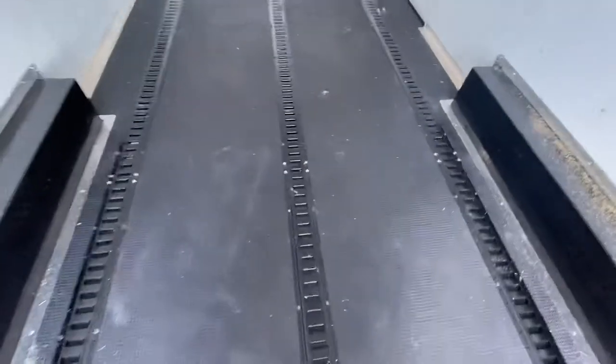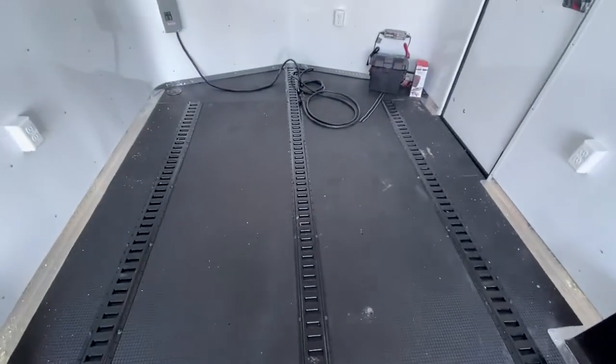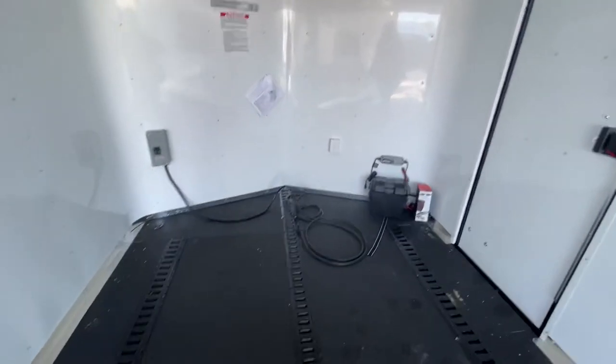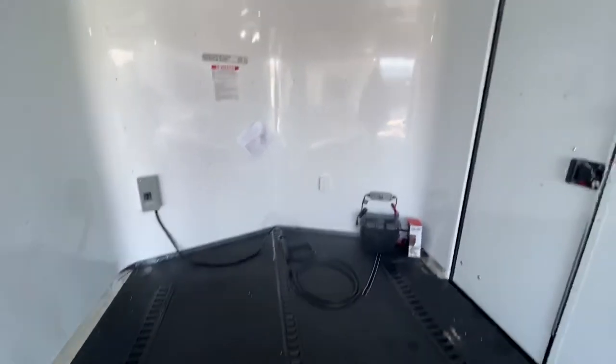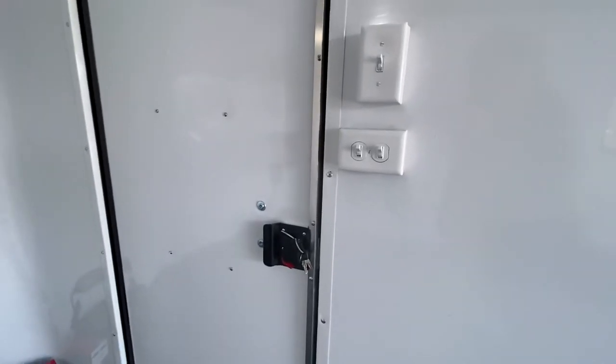Three rows of surface-mounted e-track give you a huge number of tie-down points in here. This is great for versatility when you're hauling different loads, as e-track gives you a lot of different tie-down positions to access. You also have a latch and a set of keys with the rear RV lock.